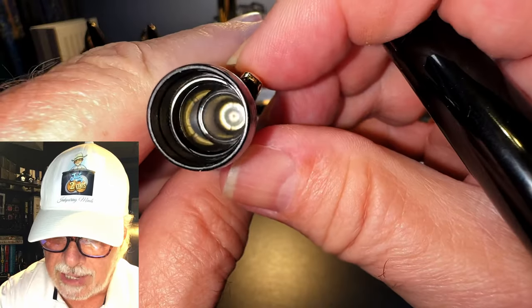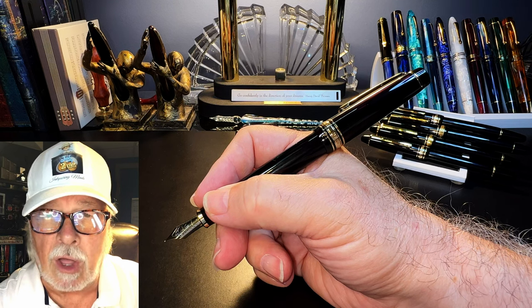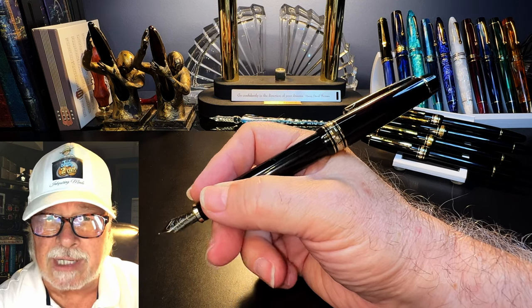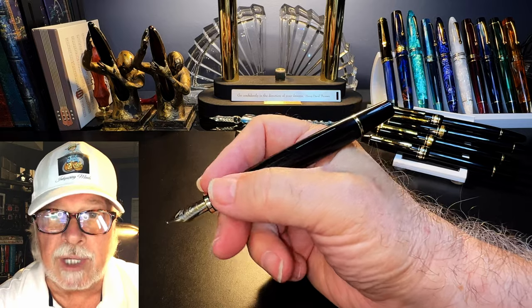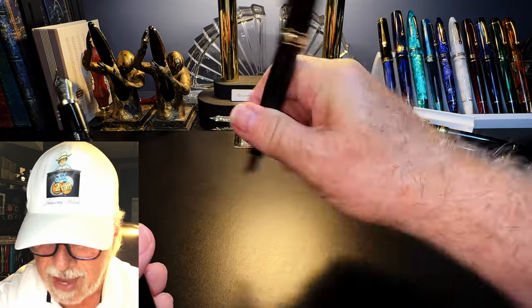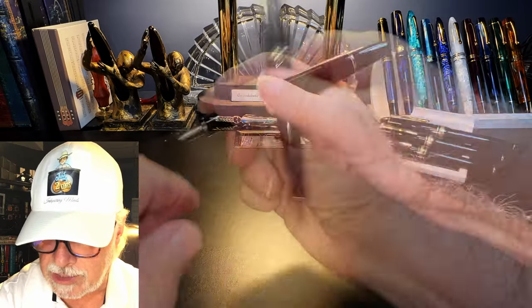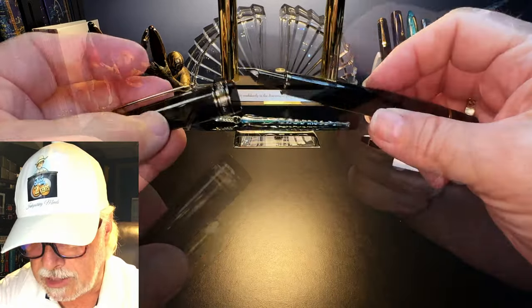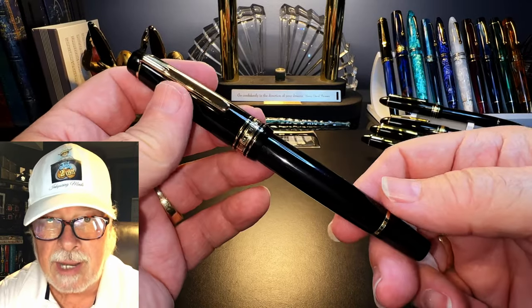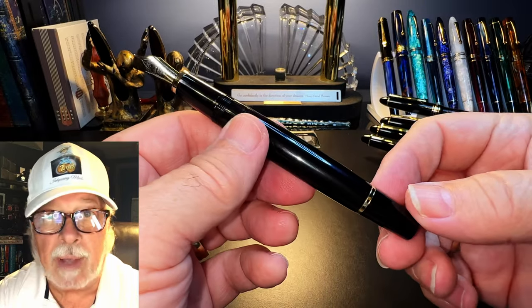The inside of the cap shows a plastic cap liner that helps seal the nib from drying out. The cap posts deeply and securely, and although it makes the pen slightly long in the hand, it doesn't unbalance the pen because the cap weighs so little. Unposted, the pen is plenty long enough to write with comfortably. Both pens feel exactly the same in the hand, either posted or unposted — hardly surprising because they're functionally identical. Not just the nibs and feeds are swappable; the caps and piston mechanisms are swappable as well.